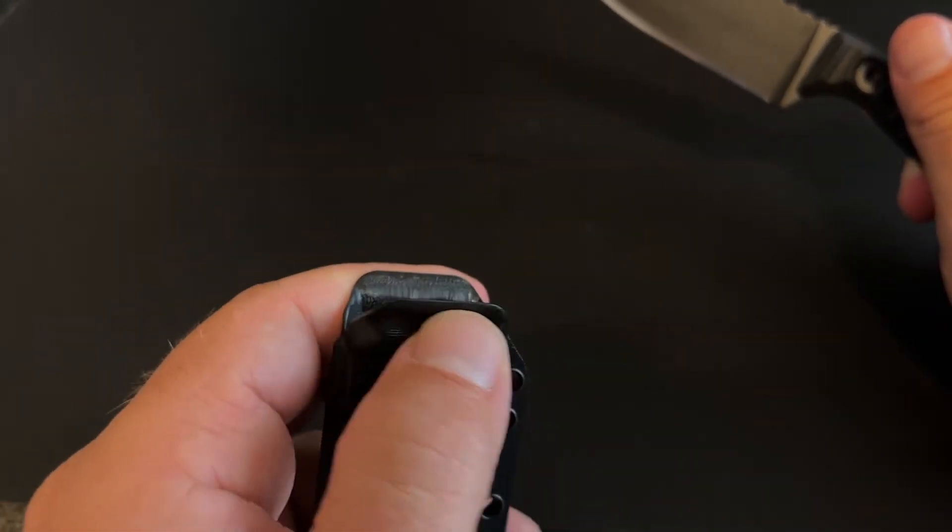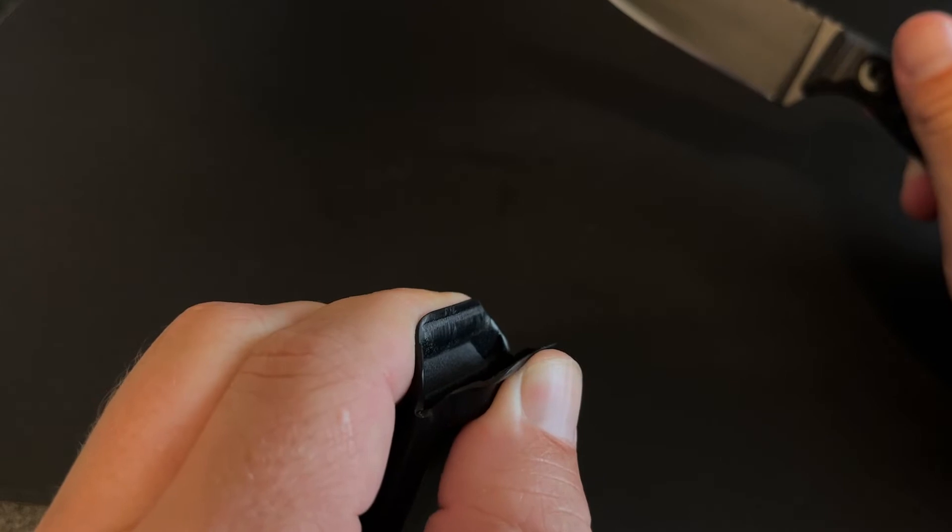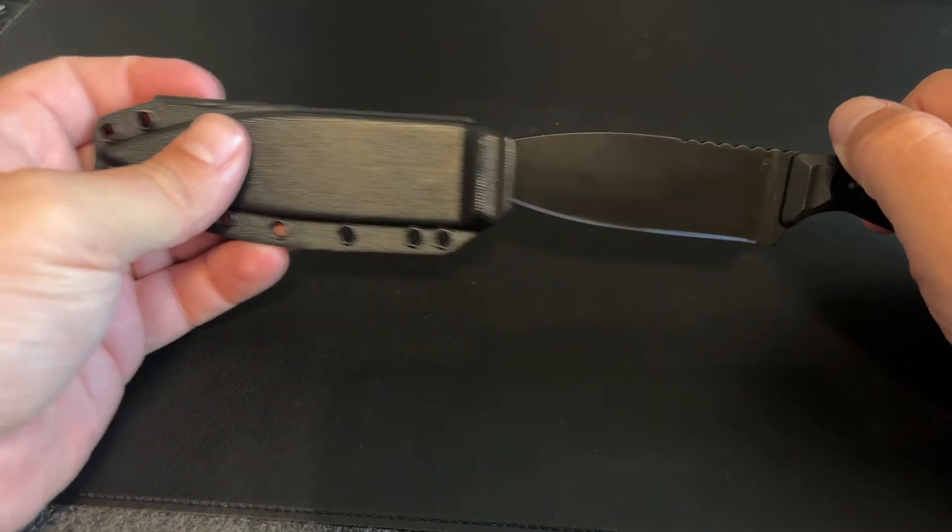The only other thing I'll comment on that could be a negative — these rivets are much smaller than the standard rivets that come on a couple other sheaths that I have. So hopefully this will mount up pretty well. But other than that, I really like it. To adjust the retention, you take these two tips and you can either push them in — and you've got to push them pretty hard — or pull them out. But it comes with a really solid lockup and retention.